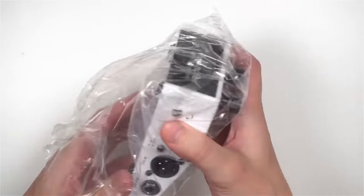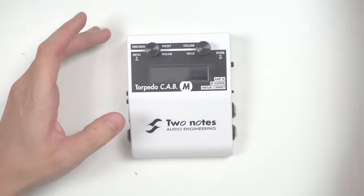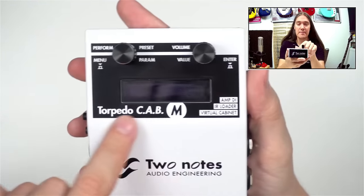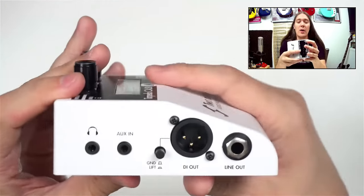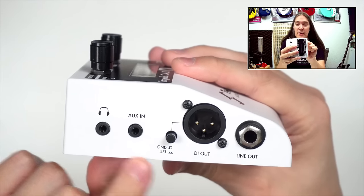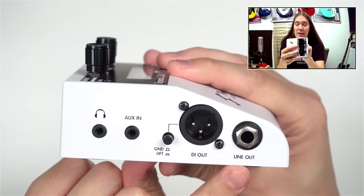Here's the device — let's unwrap it and remove the protective foils. On the top we've got a screen and two knobs. I'll show you later what they do. On the left side there's a headphones output, auxiliary input, DI XLR output with ground lift switch, and a line output.